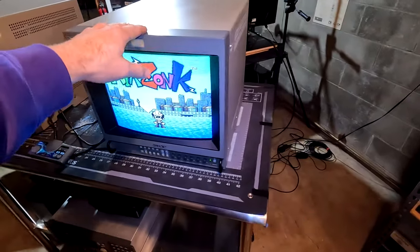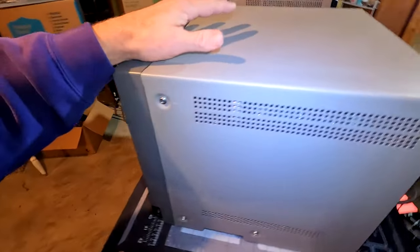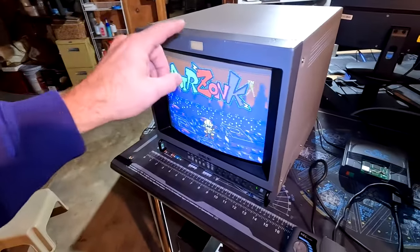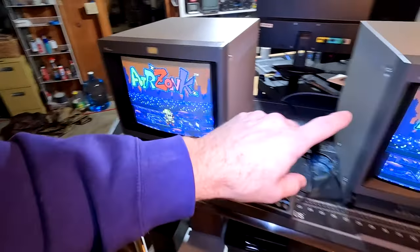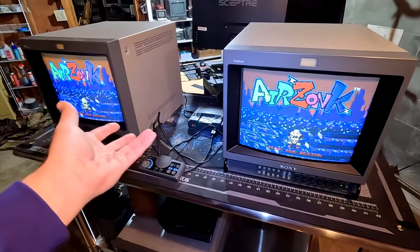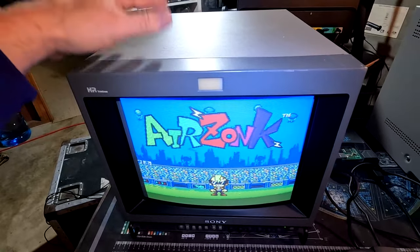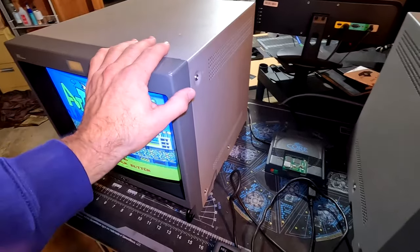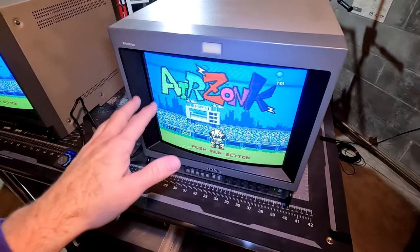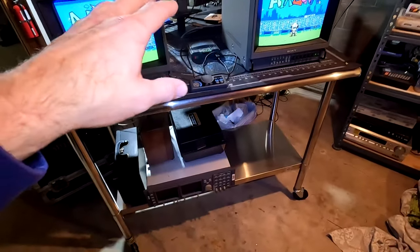The Sony 1351Q is hooked up, super cleaned up, tested and working with a full restoration completed. It's got some Airzonk going. Right next to it I have another unit — the 1350, but this is the 54Q. The only difference between the two that I can find is the tube inside. The 54Q has a 600-line SMPTE tube, while the 51Q has the P22 phosphor tube, which is a 450 TV line tube.